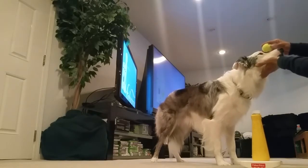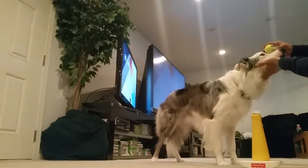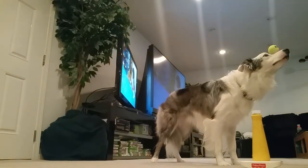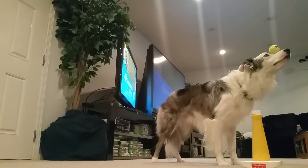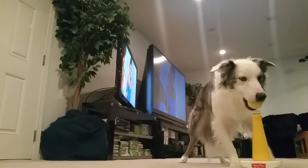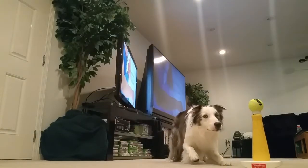All right, let's try this. Be real still. Stay, stay, hold it, hold it, flip it. Good boy, come here and balance it, balance it. Good boy, way to go Biscuit.